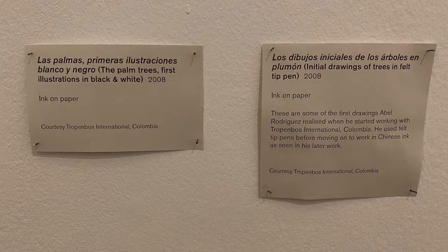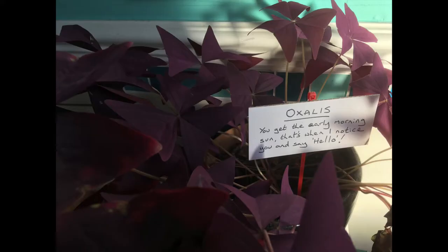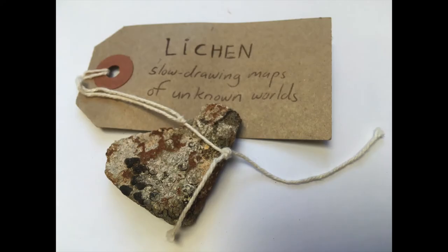An art curator is a kind of storyteller, and the important thing is you decide what is important to say about each object in your collection. I made a label for this plant and rather than describing what it is, the label says something about the way I feel about it. This luggage label transformed a simple stone into something really special and unique.